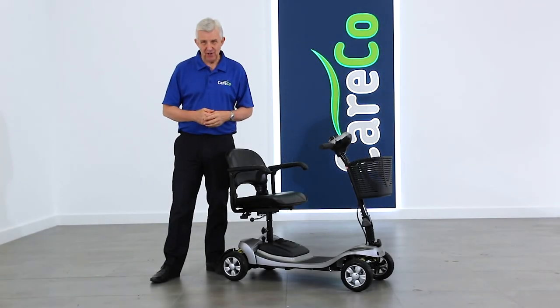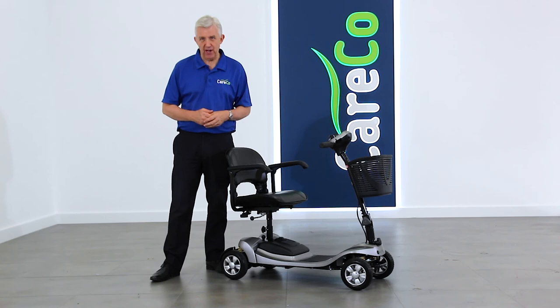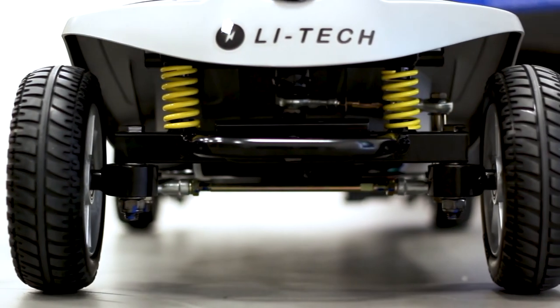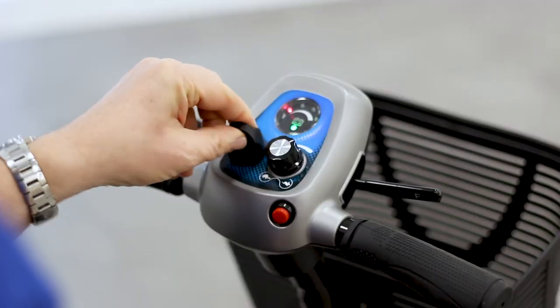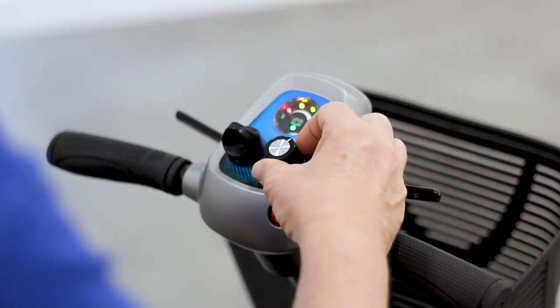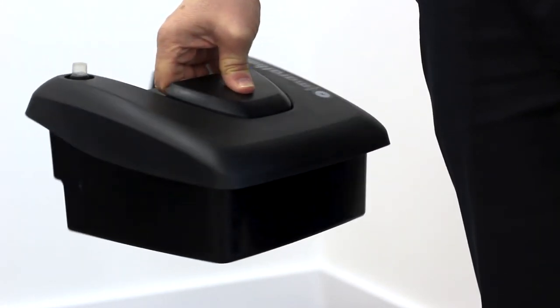Thank you for purchasing a LIHTEC travel scooter. We've put together this short video to help you with its assembly and to make sure you get the very most out of your new Careco product. For this video we'll be showing you how to assemble a LIHTEC Marathon travel scooter. However, the method of assembly shown here can also be applied to other LIHTEC models such as the Air, the Air Plus, or the Neon.